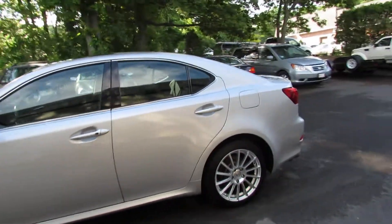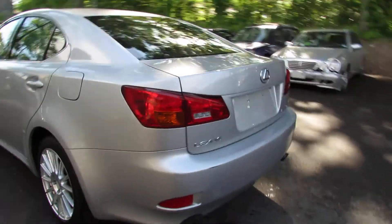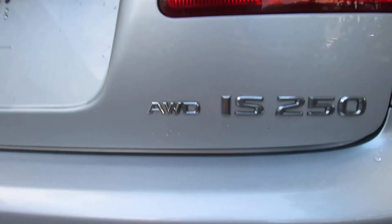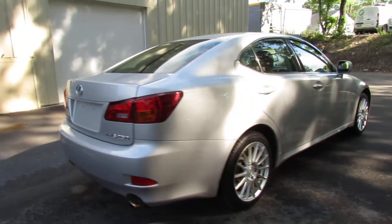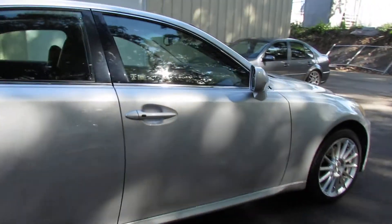Hello, we're here at Laren Auto. Today we will be looking at a 2006 Lexus IS250. It has a V6, all-wheel drive, nice silver color on black leather.